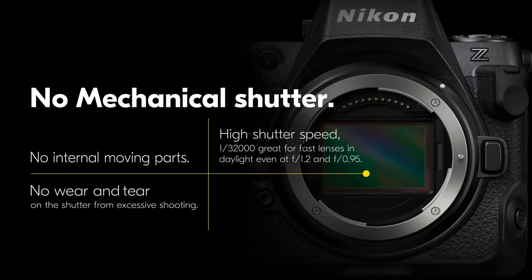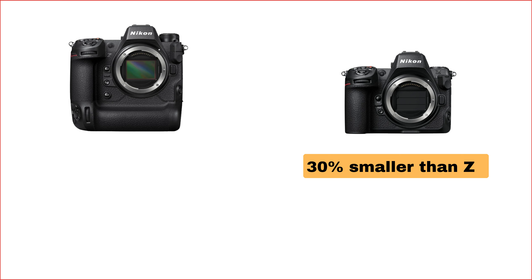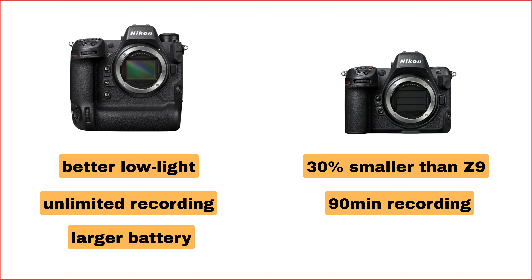Let's quickly compare the Z8 with its big brother, the Z9. Size and weight-wise, the Z8 is more portable, perfect for on-the-go shoots. While both cameras have incredible autofocus, the Z9 edges out with better low-light performance. When it comes to video recording, the Z9 supports unlimited recording whereas the Z8 is limited to 90 minutes. And the Z9 has a larger battery, so it'll keep you shooting for longer.